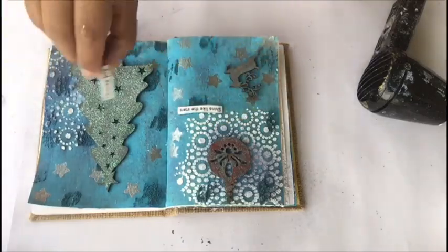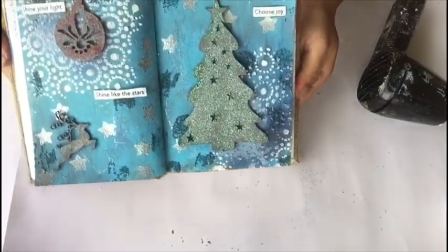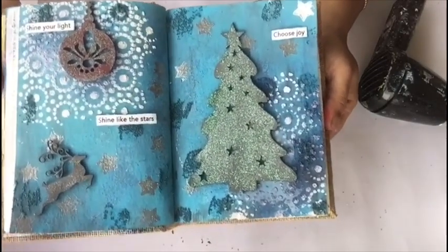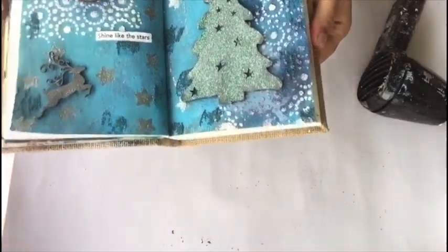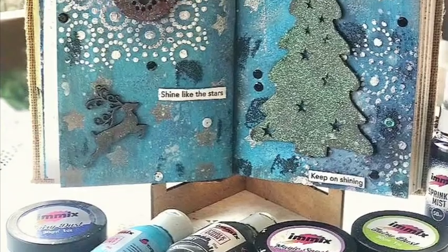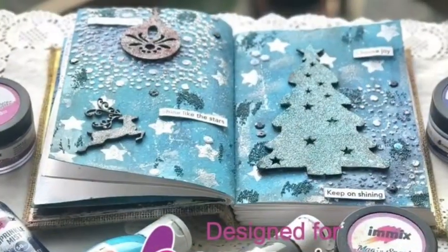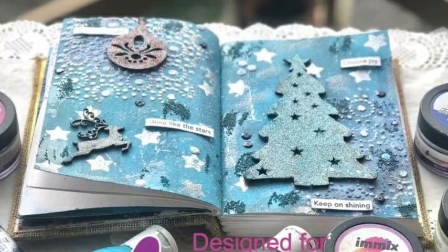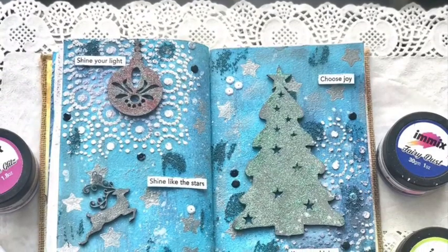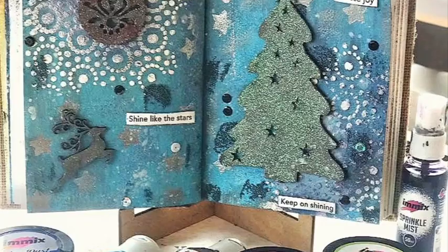I am also placing another sentiment which says 'Choose Joy.' This is the final outcome — I hope you like this journal! All the products I used are available to buy from the Expressions Craft website. I hope you enjoyed this tutorial. If you create any projects using Expressions Craft products, don't forget to share them with us — we would love to see. Thank you for watching!